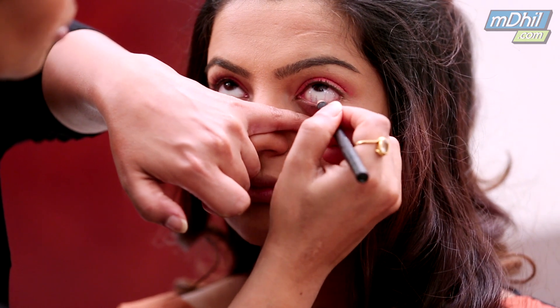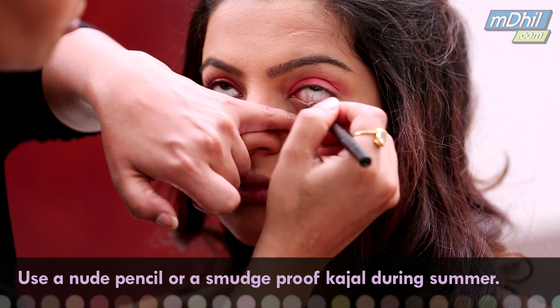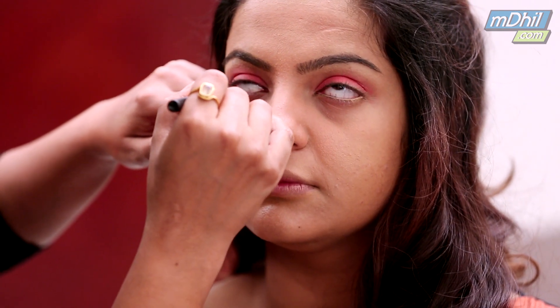During summer we normally avoid a kajal as it tends to run down. Or you could use a smudge proof kajal, but here I have chosen not to use one. I am keeping it very fresh.